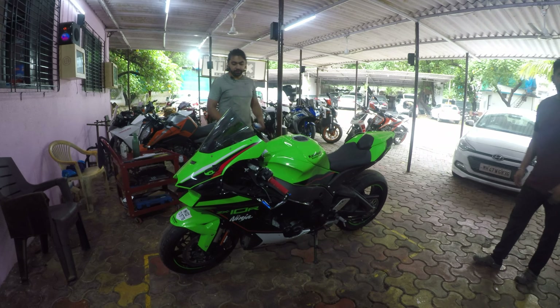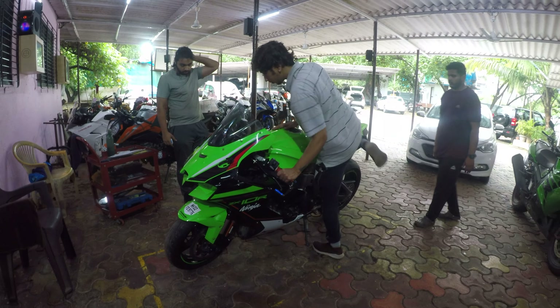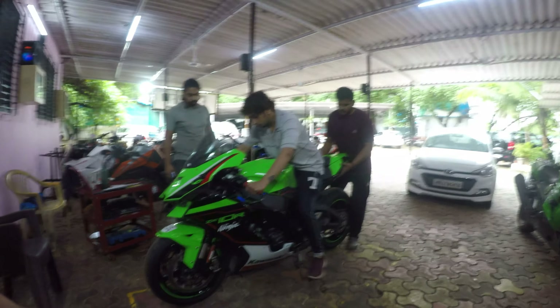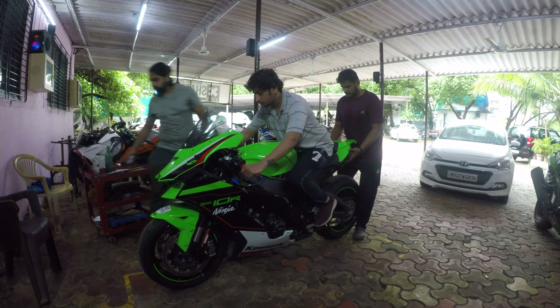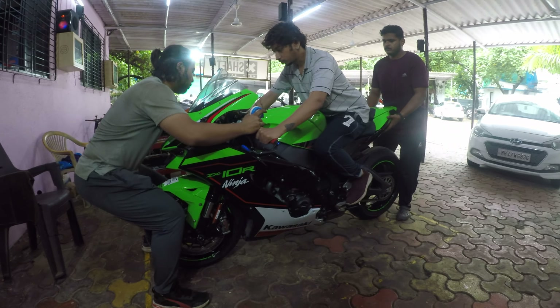Have a seat. Fingers hold the bike — yeah, riding position, he's holding the bike for you. Hold the front brake for me please. Hold the front brake.